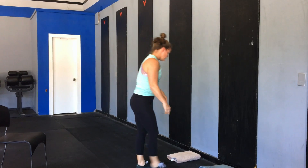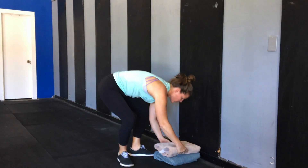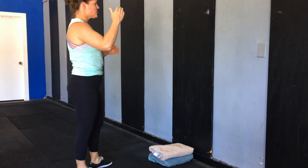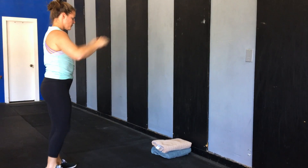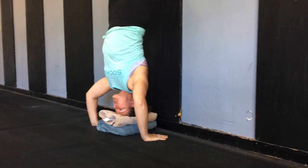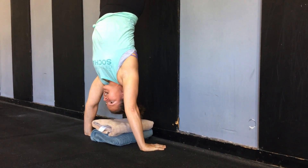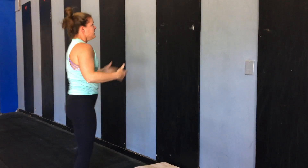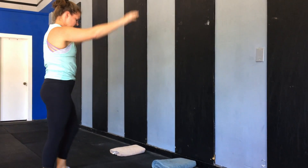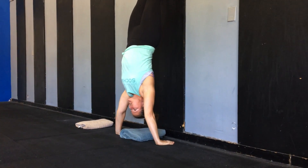Once we're comfortable with that we'll take it into a full strict handstand push-up. I would recommend, at least for the very start if you've never tried this before, go ahead and stack some towels up — you want to give yourself a little bit of height just to add some comfortableness to the movement. So once I kick up I'm going to slowly lower down holding that tension in my body. Once my head touches the towels I'm going to push right back up, tracking those elbows back, body in a nice tight hollow position. If you feel pretty comfortable at that level you'll just take a towel away and do the same movement all the way to the floor — as low as you feel comfortable going to the bottom, and then right back up.